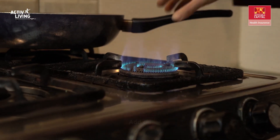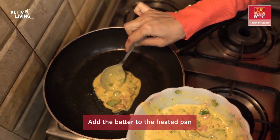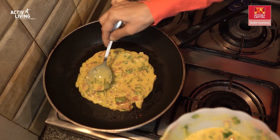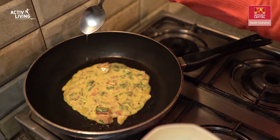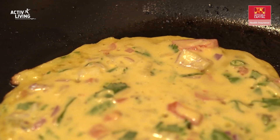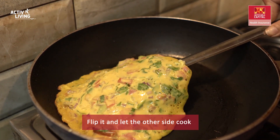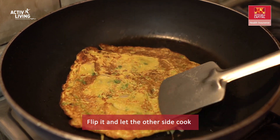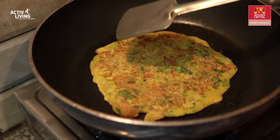Heat the tawa, add a little oil, and place one dollop of batter right in the centre. Spread it all over, making it as thin as possible. Drizzle some oil or ghee and let it cook on a medium flame. Once you see the edges leaving the pan, flip it and let the other side cook evenly as well. Once brown spots start appearing on the cheela, it's ready.